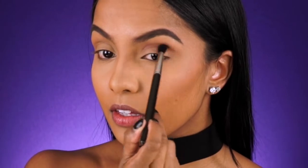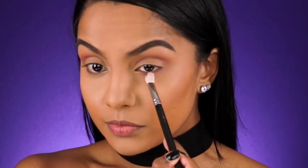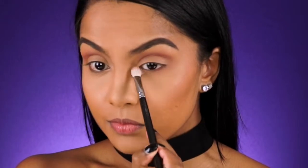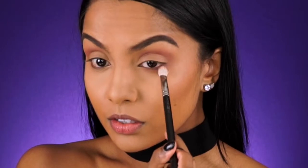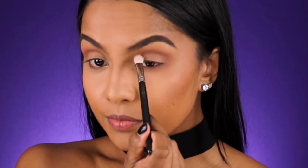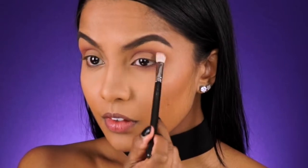I'm not going to wing it out like I usually do, but I'm just keeping it within my socket. Then taking a more dense blending brush, I'm going to apply that same color under my lower lash line. You can see I'm connecting that shade with my crease and almost creating a ring, and this will also be our guide for the halo eye.